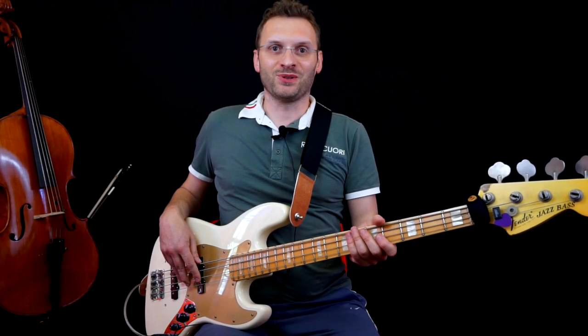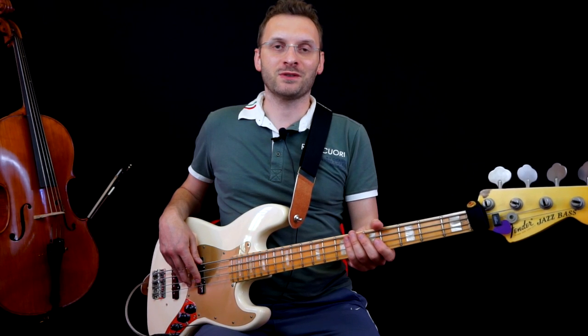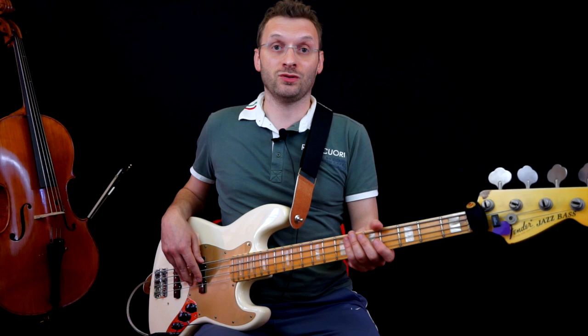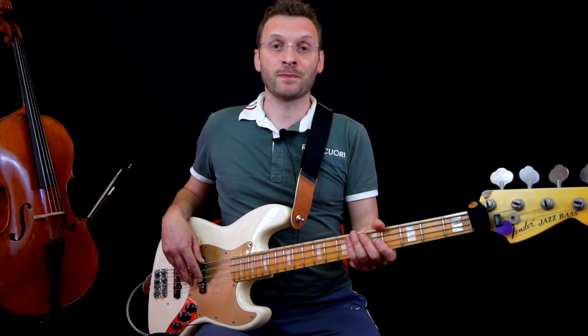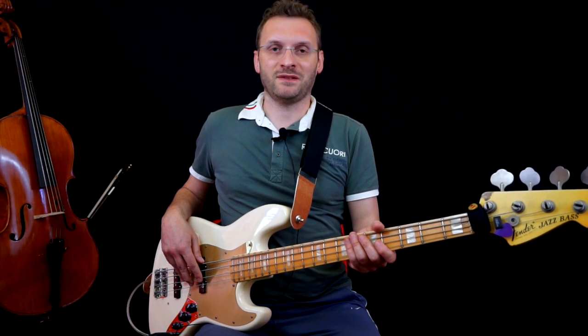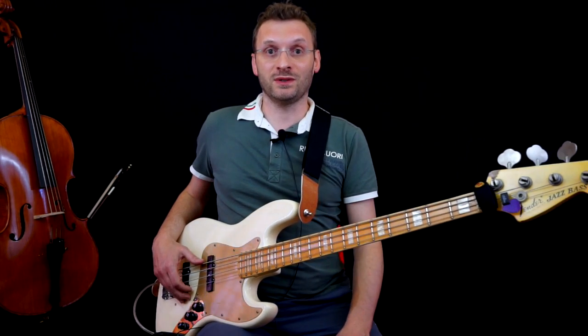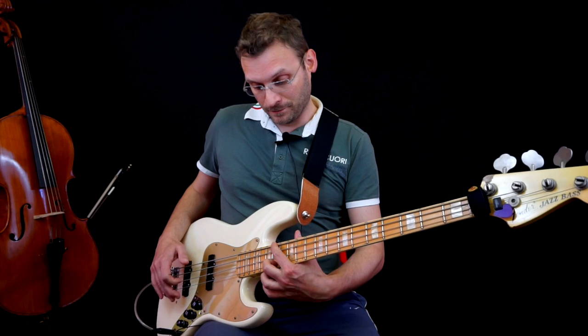Hello guys, I'm Carlo and today I'll show you how to play the riff that flies under the solo guitar. It's a very interesting piece, very fun to play, and it uses bicords (double stops).